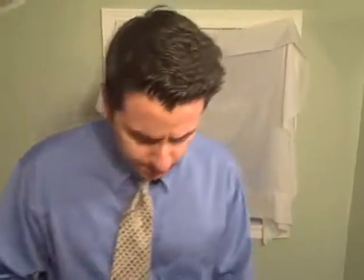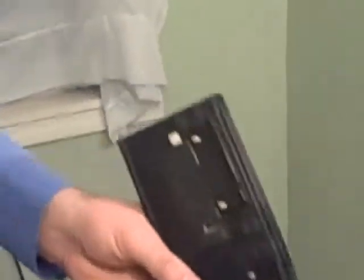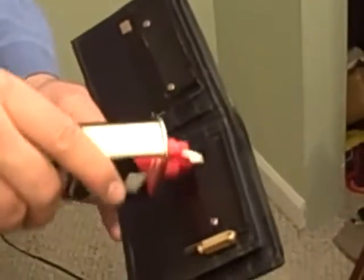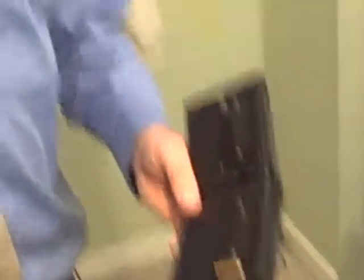You take a bottle of Zippo Fluid and you're going to apply it on your Flame Wallet on the two pads — a very light little bit of Zippo Fluid on each one, enough for it to soak in. I usually like to put another one on there too. I do this every morning when I get up; it's routine. It's like I brush my teeth, I put gel in my hair, I put Zippo Fluid in my wallet.